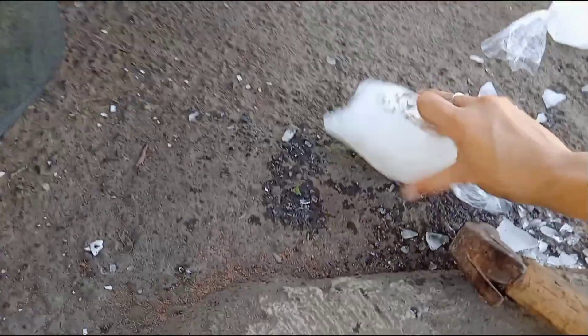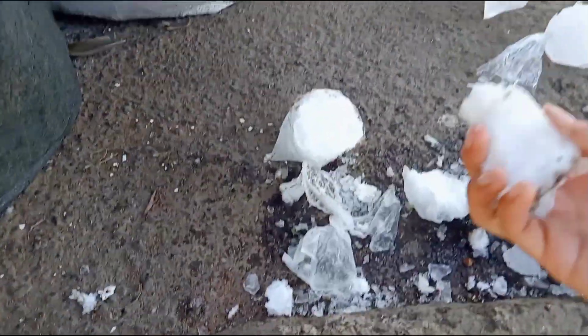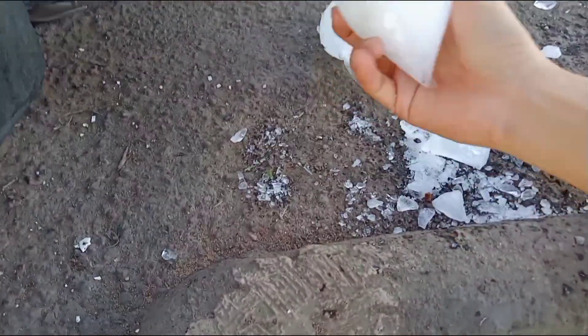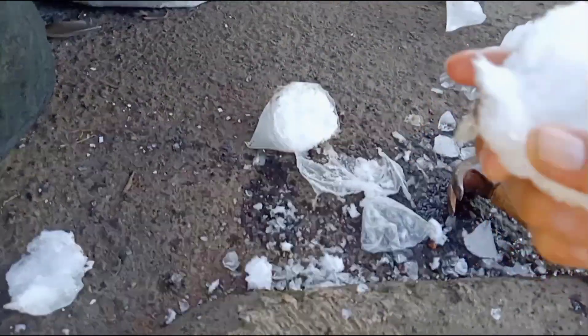The cotton fibers absorb and distribute forces well. This means they help spread out the stress caused by the expanding ice instead of allowing it to concentrate in one area. As a result, the ice block becomes more stable and less prone to breaking. Remember, even though this ice block has cotton embedded in it, it still has its limitations — extreme forces and multiple attempts can still cause it to break.